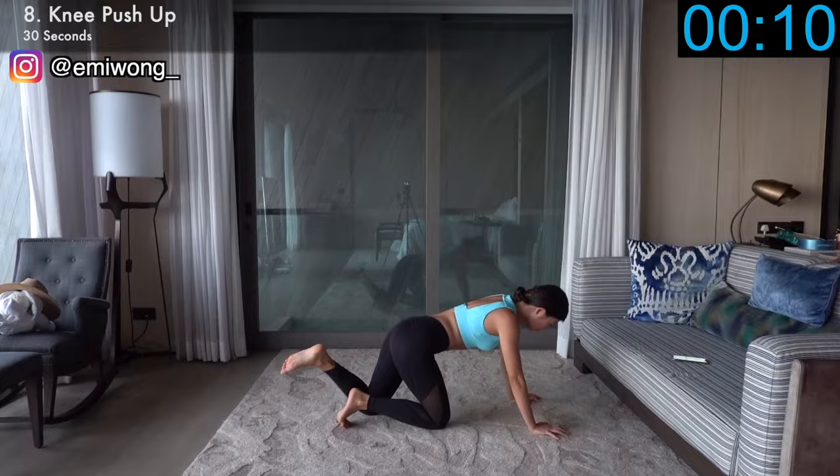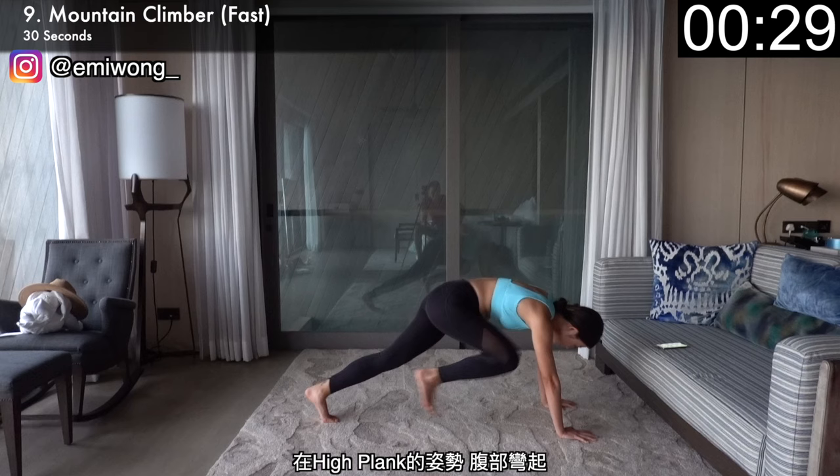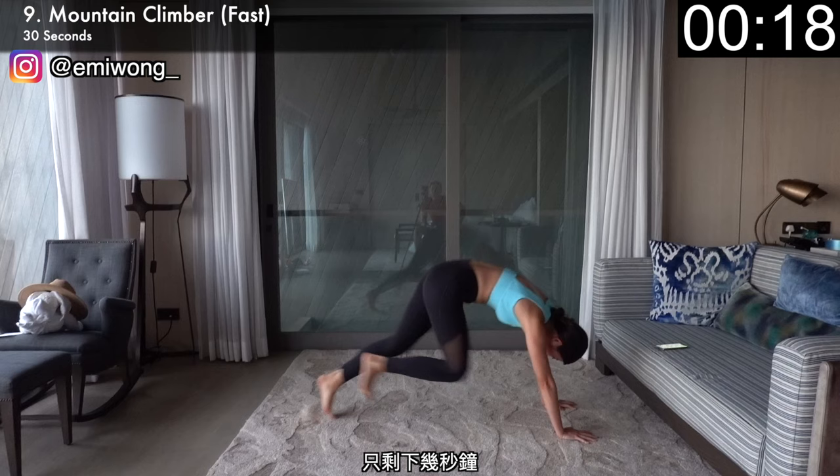We're more than halfway through. Ninth is mountain climber. In high plank position, crunch your abs and bring one knee in towards your chest, alternating sides for 30 seconds. Go as fast as possible for the max fat burn. Only a couple more seconds to go — push to your limits to run even faster. That's how we make progress.